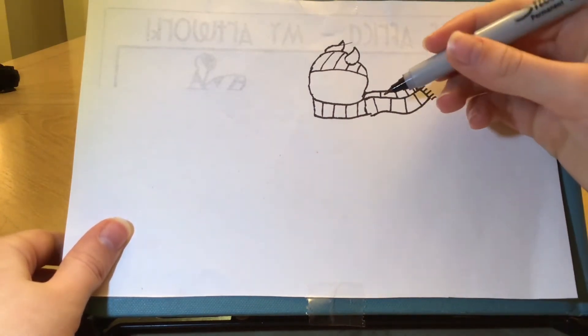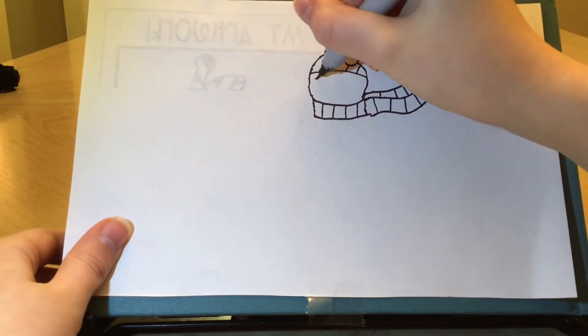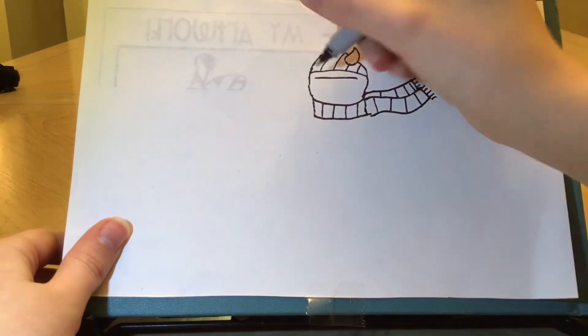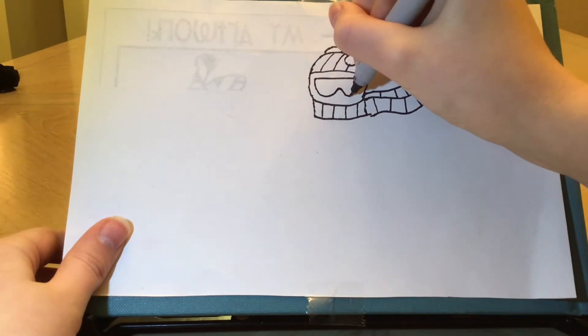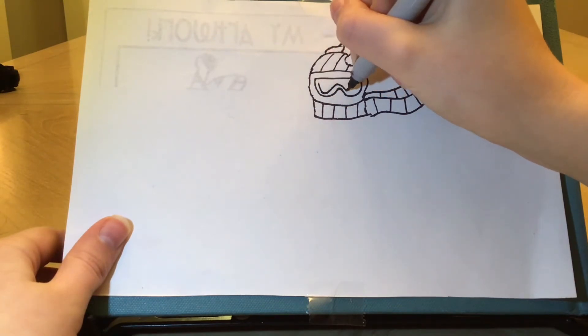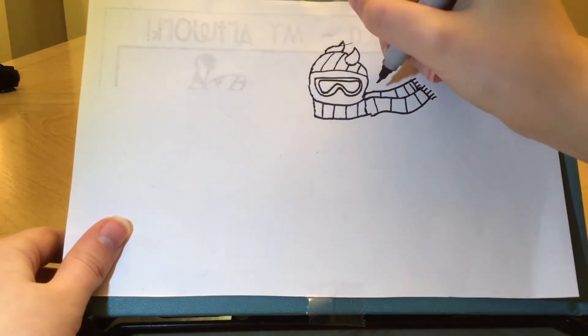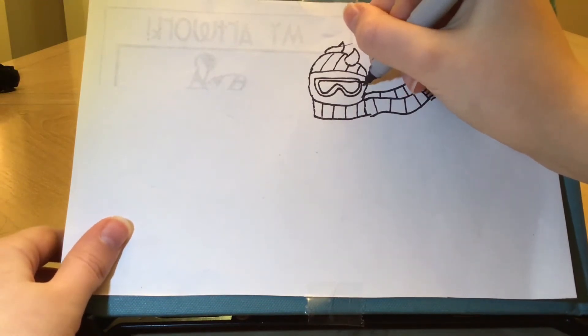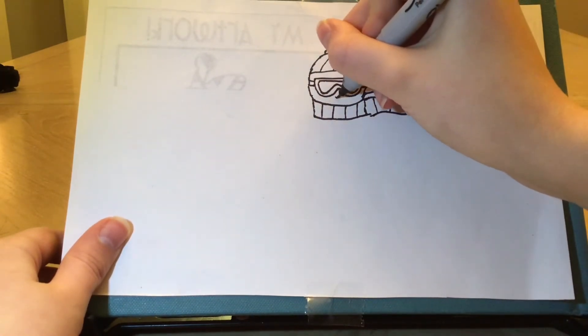Now to add some details to her face. I'm going to give her some skiing goggles. I'm going to draw a straight line across her face, and then draw a U shape going up, then curve it back down to do another U shape. And then inside that I'm going to do the same shape but smaller, leaving a little bit of room around the whole thing. So that they're not just floating on her face, I'm going to do two little lines on each side to connect it in. And to finish off her face I'm going to give her a little U for her nose.